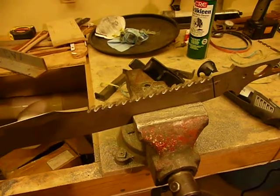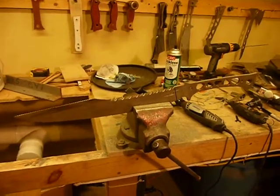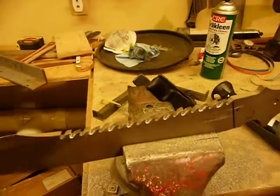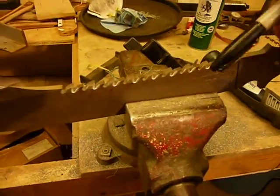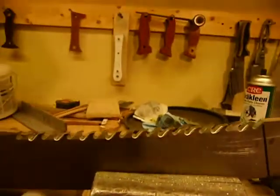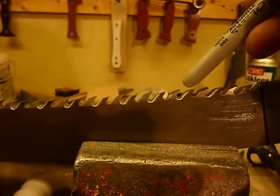Greetings from Omnivore Blade Works. This is Jared talking and you're looking at a sawback Kodiak sword for a couple of special customers who asked for these. I just finished grinding all these teeth. The teeth are all CNC water jet cut and the profile is pretty much cut, except the tops of these are not quite the same.